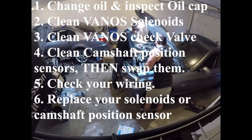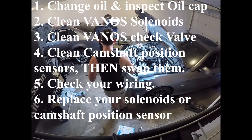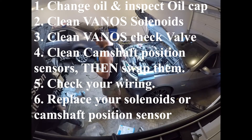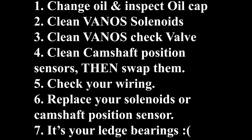Unfortunately, doing all of this didn't fix my issue, as you can already see where my problem lied. Even though I replaced and swapped the sensors around, I was still having exhaust cam issues — at which point it's looking pretty dire. It looks like you're going to have to replace the cam ledges.